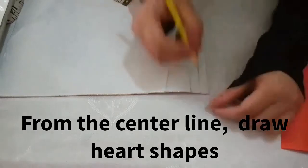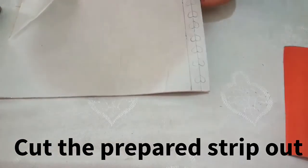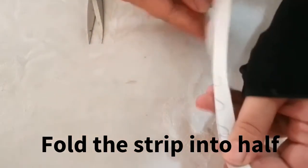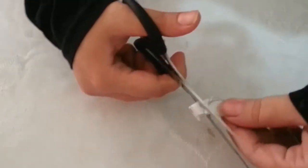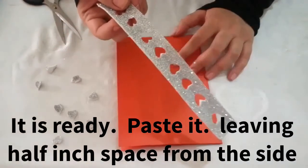I will start making a heart. This is the heart shape. Now I will cut it from first. Now I will fold it half, fold it half, and cut the hearts like this. It is ready.